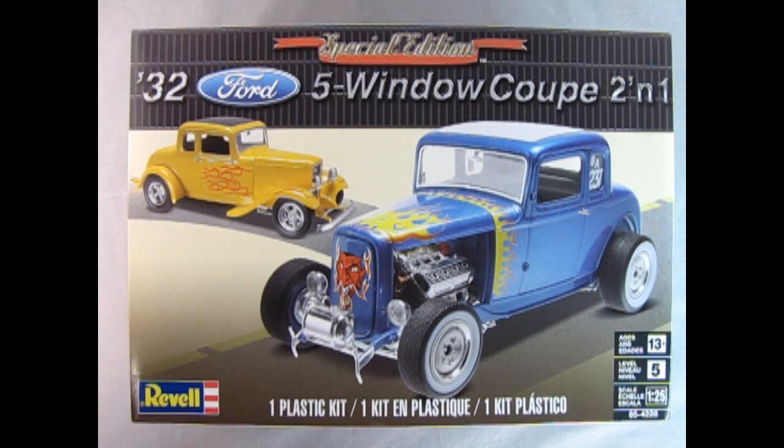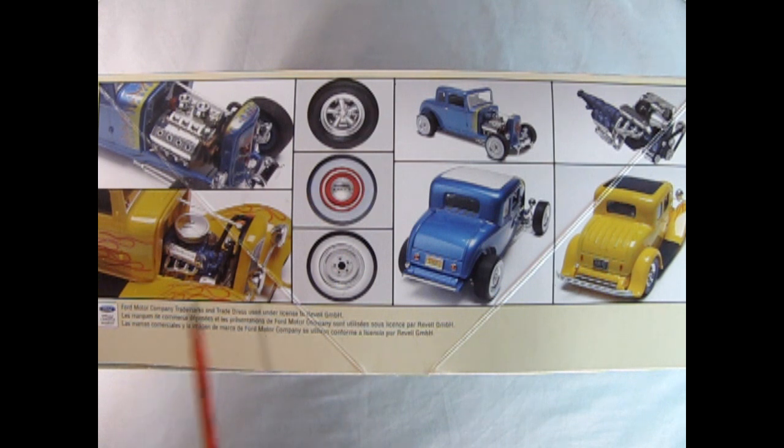So now without further ado, daddy-o, let's go down to the bench and lift the lid on this amazing model kit. Ravel's Special Edition 1932 Ford 5-window Coupe 2-in-1 is a Skill Level 5 model kit for ages 13 and up in 1/25th scale. You can build this model in one of two ways — as a Fendered Sports Coupe or as the Hot Rod. On this side of the box you can see the wonderful 50s-era Hot Rod with the big Chrysler motor.